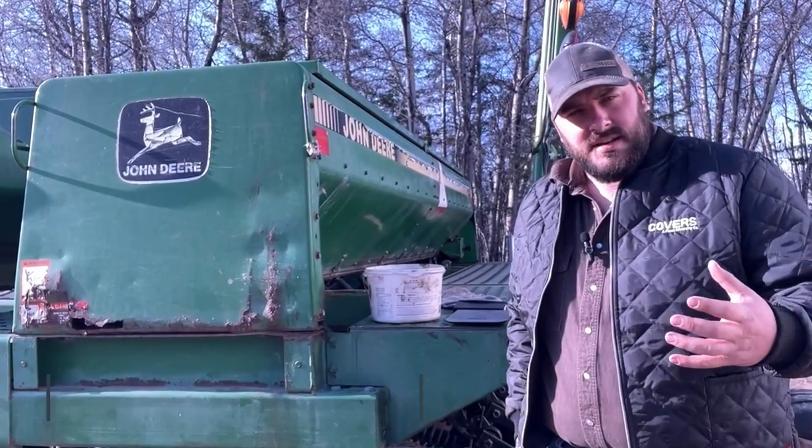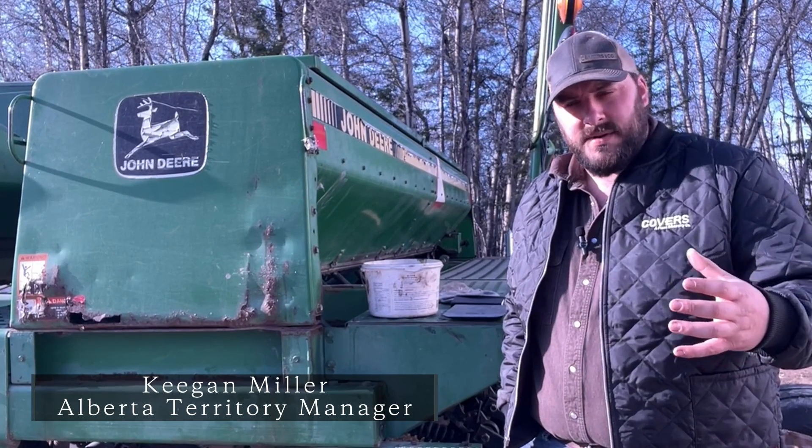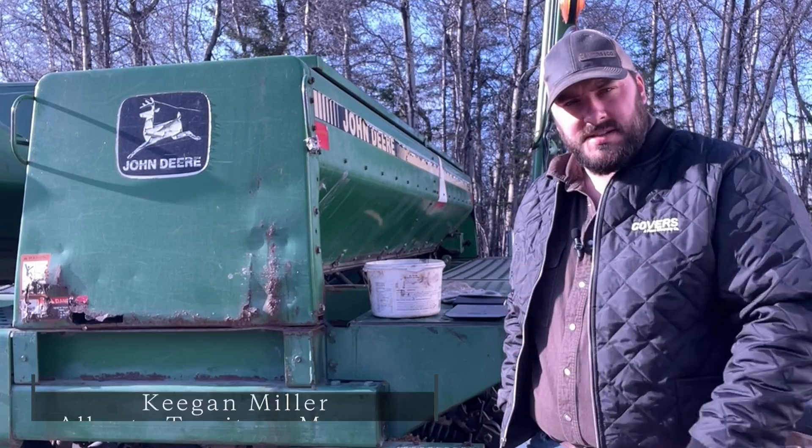Hey guys, Keegan with Covers here. Wanted to take some time this morning and answer a question we get asked quite often, and that's the best way to calibrate your grain drill for a multi-species cover crop.